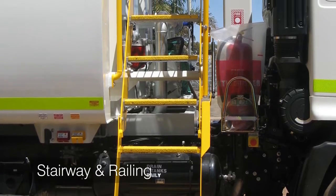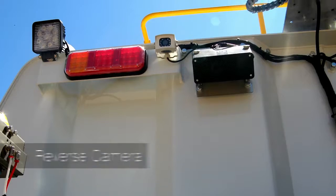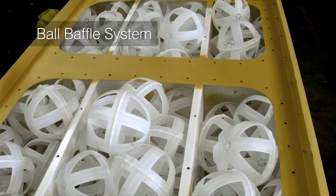Further options include a stairway and railing, a lockable toolbox, a spare tyre carrier, a reverse camera, and a ball baffle system to reduce fluid movement for improved load stability.